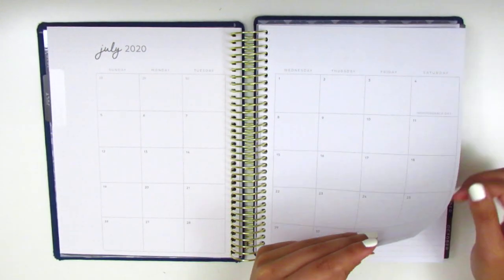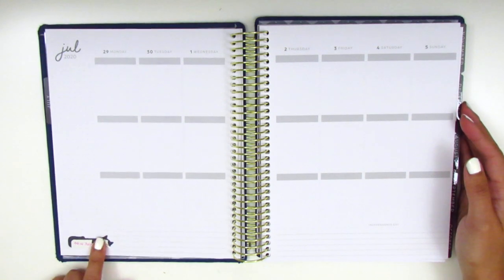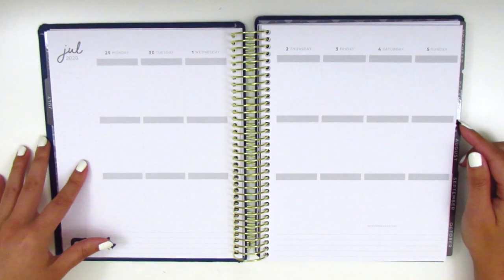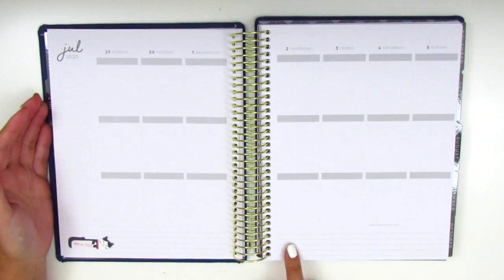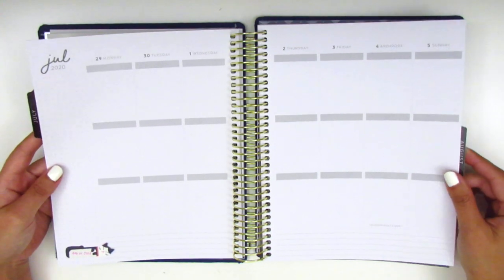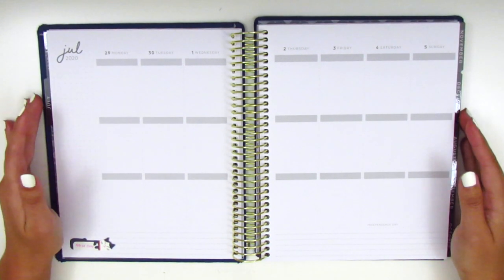Jumping into the weekly — I have a little sticky here that tells me which kit I'm going to be using, so ignore that. But this is what the weekly layout looks like for this vertical neutral format. We've got the sidebar here on the left-hand side, which is very similar to the Erin Condren, and also a space for the bottom washi. I really like this format. It's obviously very functional for me. I've been using something so similar for a long time, and this was definitely the closest planner to the Erin Condren that I could find.